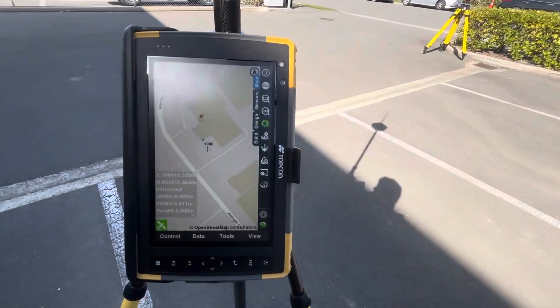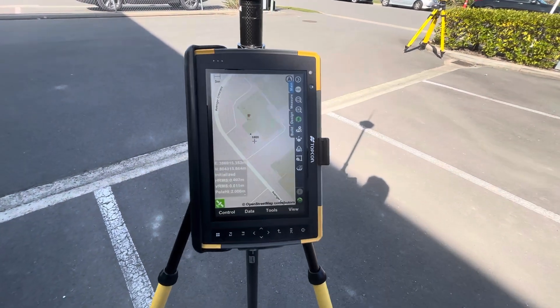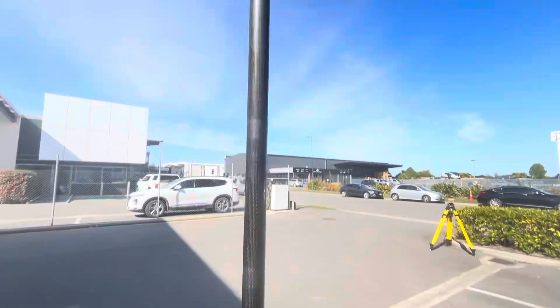What I wanted to show you is how powerful the tilt is with this new XR receiver.